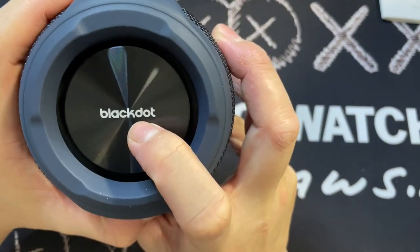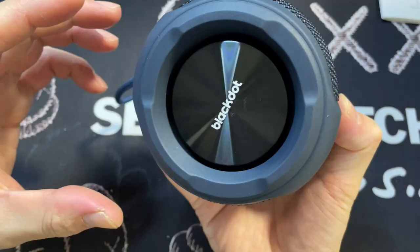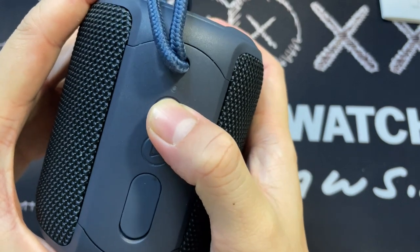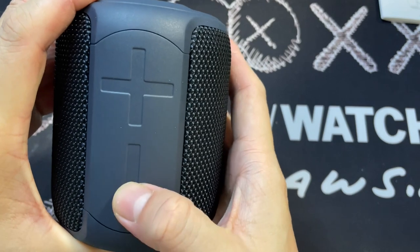The logo is on one end, and the other end as well has the Black Dot branding. Check the button — this is clicky. You can hear it. Clicky.